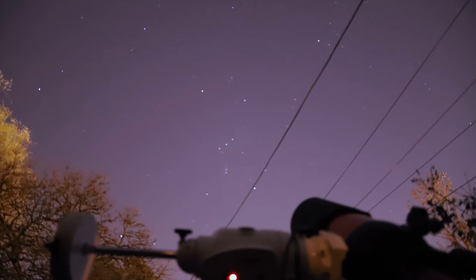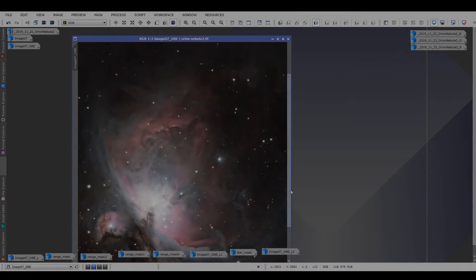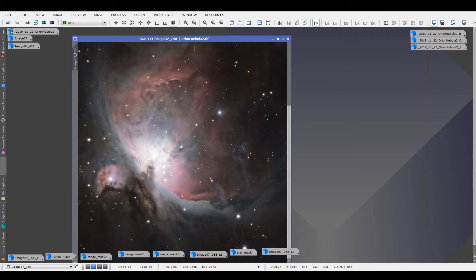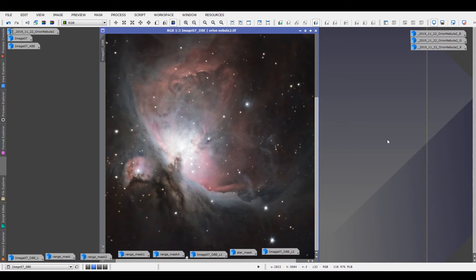In total, I acquired close to three hours of data. I unfortunately wasn't able to use all of it, as my object went out of focus halfway through the night. I stacked just over an hour's worth of good data and processed my final image in PixInsight. I've said it before and I'll say it again — I'm always amazed with what I'm able to capture with my telescope from my light-polluted backyard.